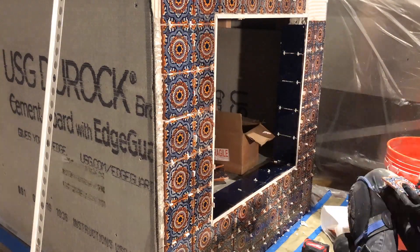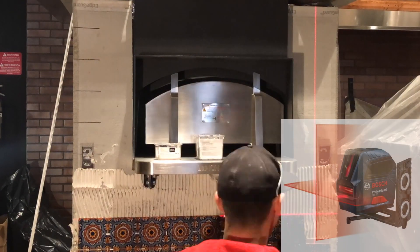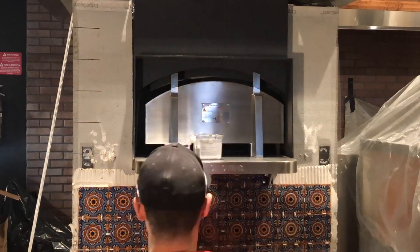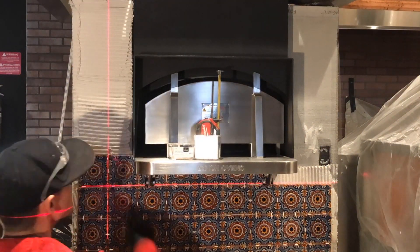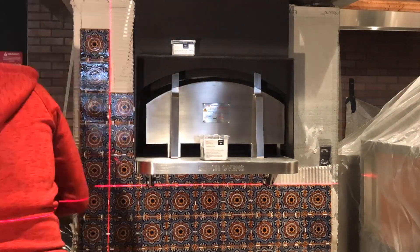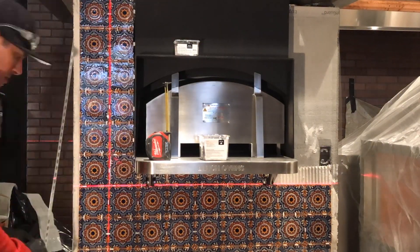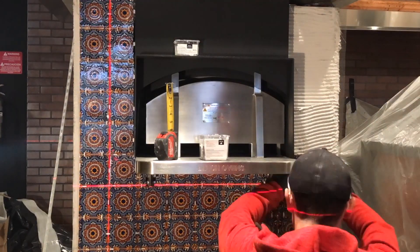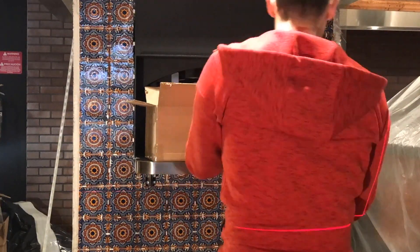One thing that greatly helped me through this entire process was a laser level. You might not think about needing one, especially with this type of tiling project, but because I want to make sure there's a straight, crisp line all the way down and all the way across — especially when you have very unique areas where I'm tiling — a laser level truly makes this work a lot easier to ensure a perfect, straight line all the way up and across.